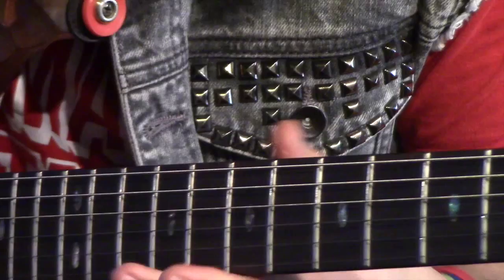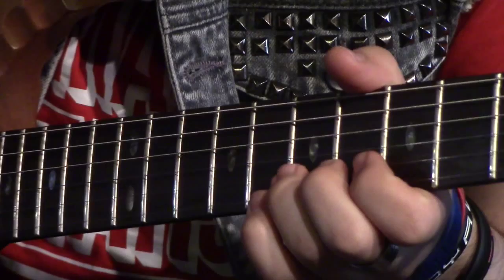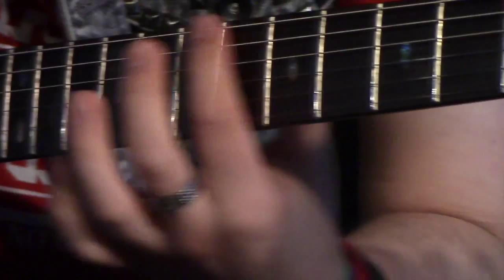When you're bending the lower three strings you're going to want to bend upward, because if you bend downward you fall off the fretboard. The same applies for the other three strings — you're going to want to bend downward for those, because if you bend upward you again go off the fretboard and get those dead note sounds.